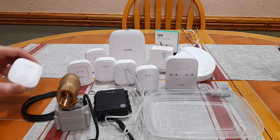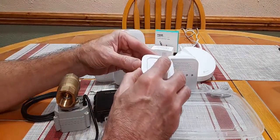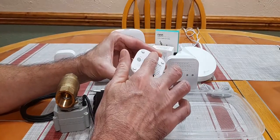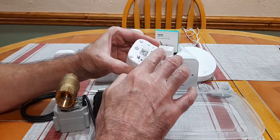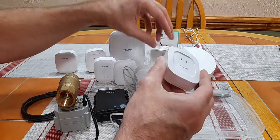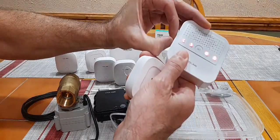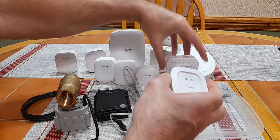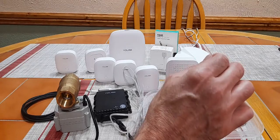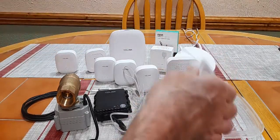They have two basic types of sensors. This one here has probes on the top and also probes on the bottom. If either section gets wet — either water dropping on the top or water coming in from the bottom — it will actually alarm the device, and it's pretty instant.